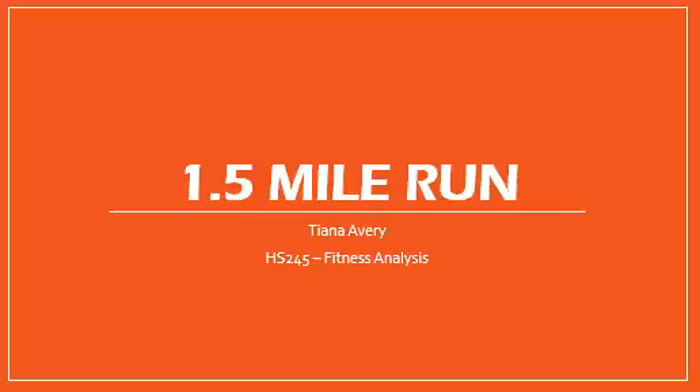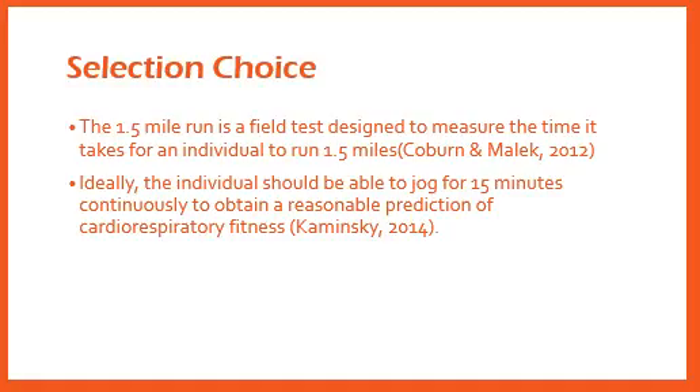For the purpose of determining my own VO2max, I chose to conduct the 1.5 mile run test. The 1.5 mile run is a cardiorespiratory field test with a fixed distance designed to measure the amount of time it takes for an individual to run 1.5 miles. I chose this test for the simplicity it takes to perform on yourself, along with finding it to be the best fit for myself in terms of pre-training and my current ability level.